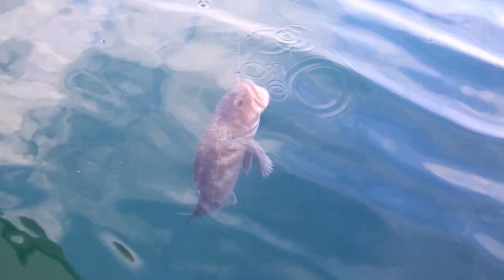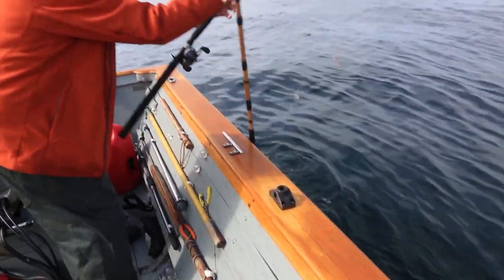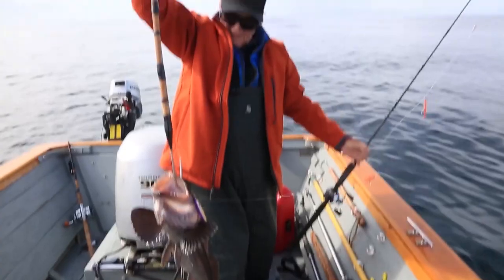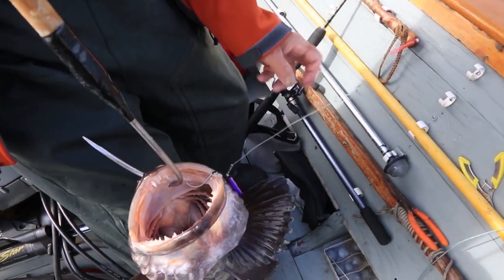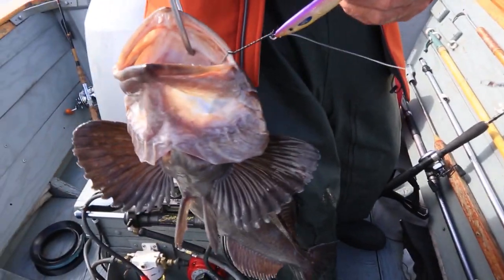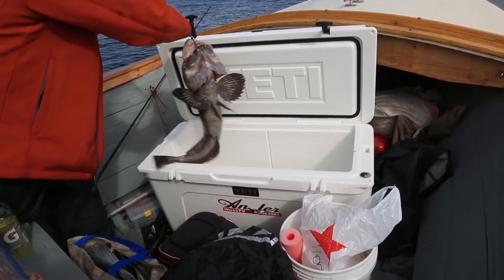Oh, that's a big one — that's a keeper. This is one of the purple Fishfield jigs and it works pretty well on lingcod, as you can see. This one's gone home — this one's gone to dinner with us.